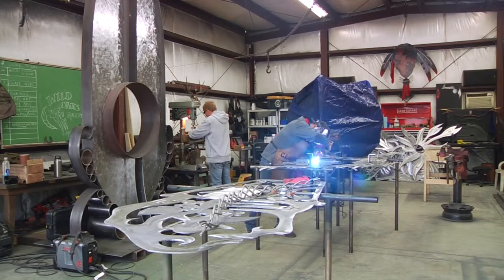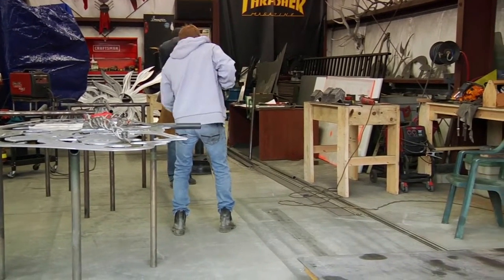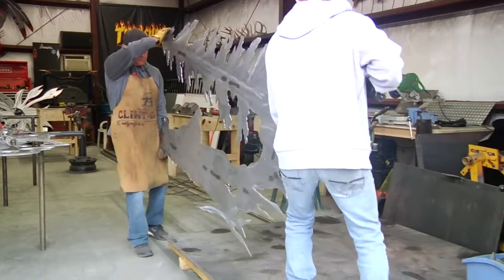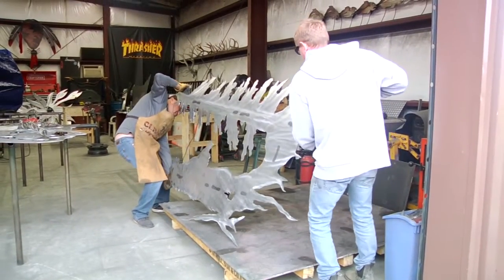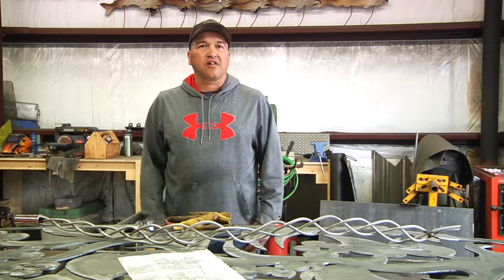How it starts usually is some of my buyers will give me an idea of what they want, or maybe something significant to the area. I do my homework if I have to, if I'm unfamiliar with the area or the traditions or cultures. And then I'll come across what some people would call an artistic visionary moment, where I start seeing how it's going to look, how it's going to be coloured.